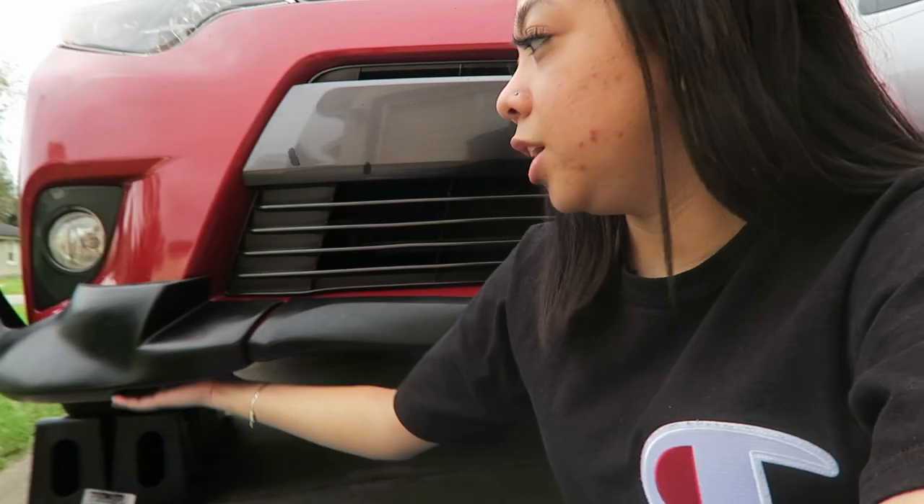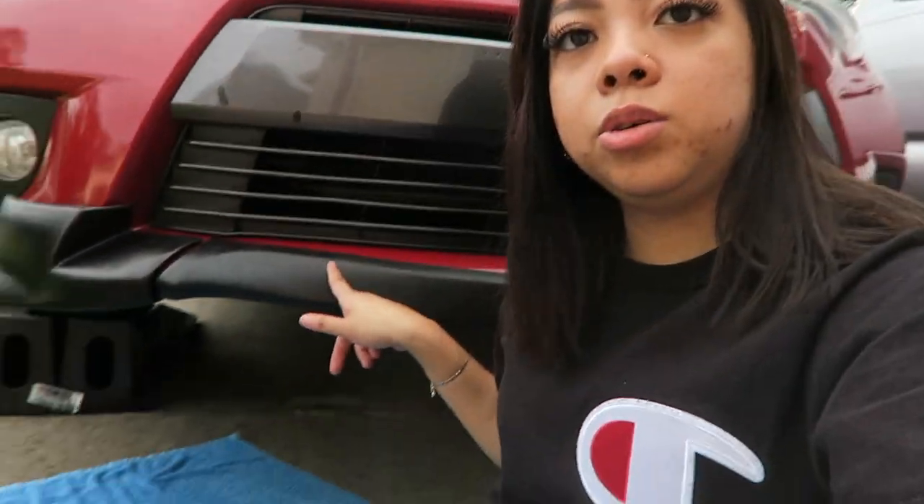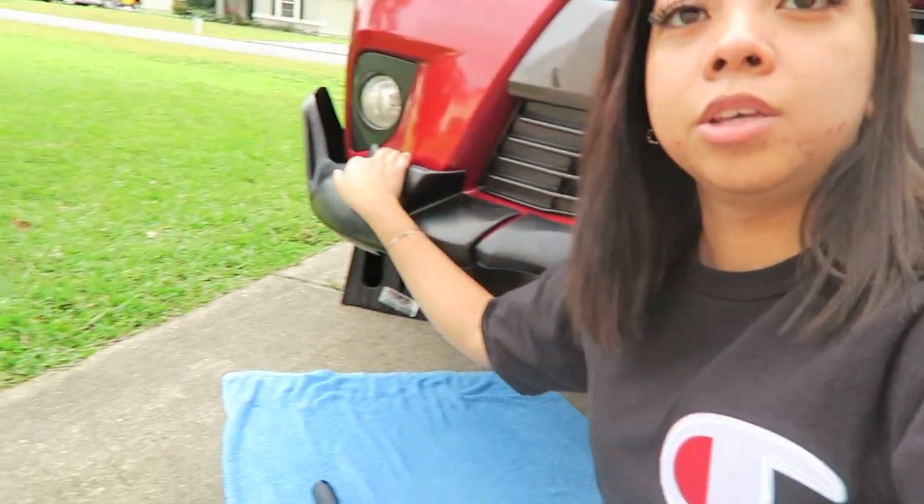We finished screwing everything from under the car. It took a minute because on one side they didn't cut out the hole for it, so we had to do that ourselves — and I ended up getting a cut on my finger, but it didn't really bleed. Anyway, now we're going to use 3M tape because as you can see it's still coming off a little, so it's not really securely in. We're going to use 3M tape to push everything in.